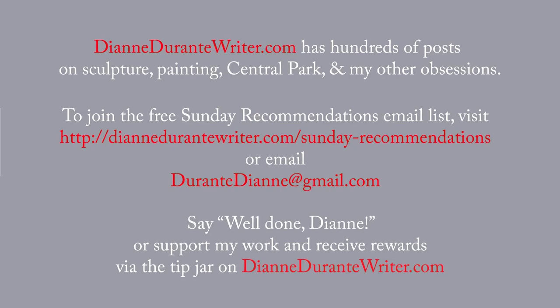DianeDurantyWriter.com has hundreds of posts on sculpture, painting, Central Park, and my other obsessions. To join the free Sunday recommendations email list, visit the URL online or email me. You can say well done, Diane, or support my work on a recurring basis and receive rewards by means of the tip jar on DianeDurantyWriter.com. Thank you, as always, for listening.